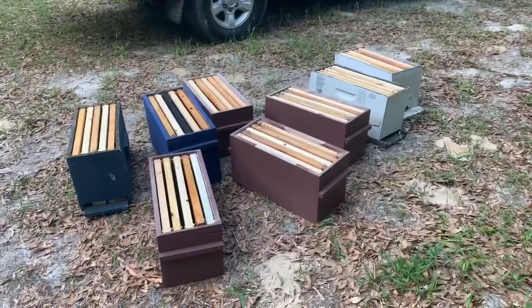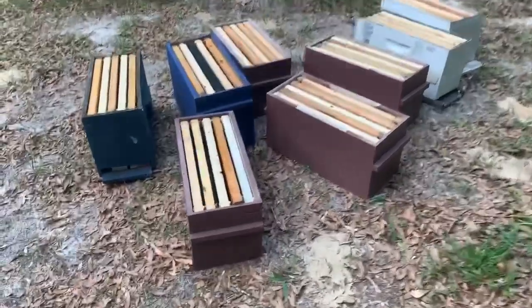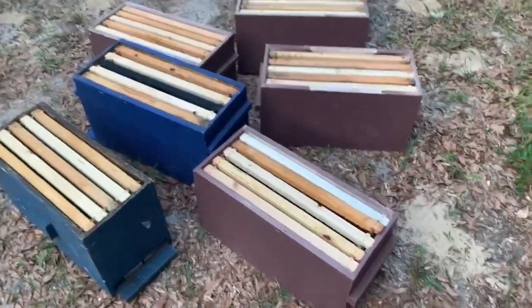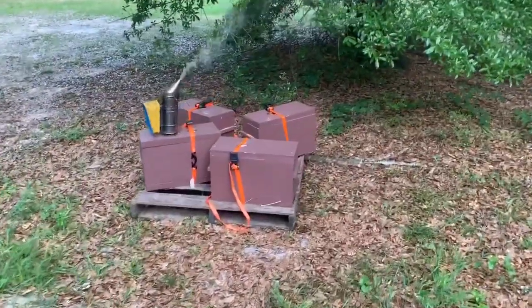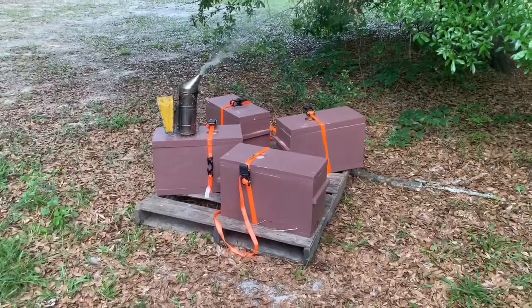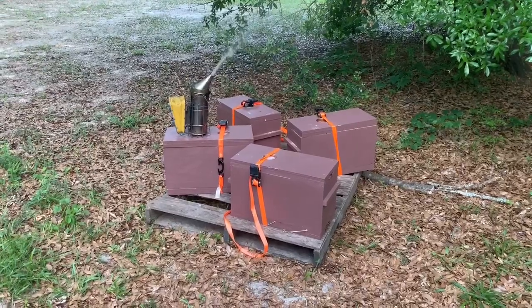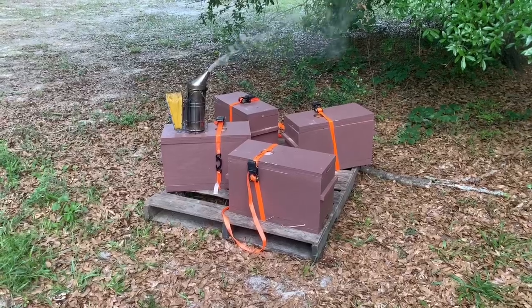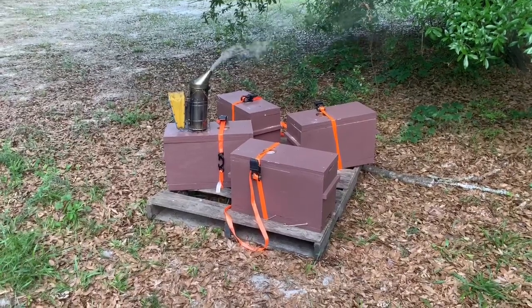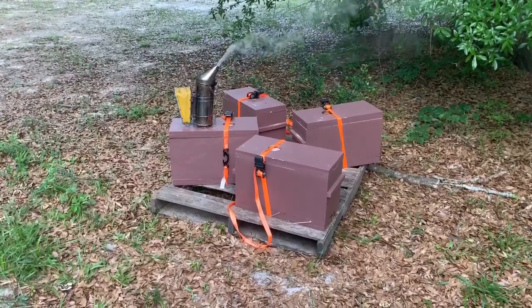So here's my nuc boxes right here. They're kind of a mix and match of colors, but it ought to work well. In each nuc box I have some foundation and some drawn comb, which will hopefully help them explode quicker. I'm going to take these off, pull one or two frames of bees up into the top box and set them up that way. Then I'm going to feed them. My goal is to have these bees explode into the upper box and then do splits on all these hives, hopefully in about two to three weeks or as soon as they're ready.